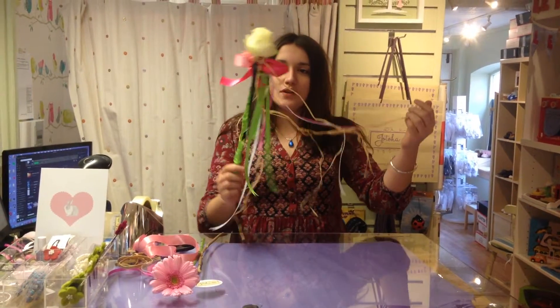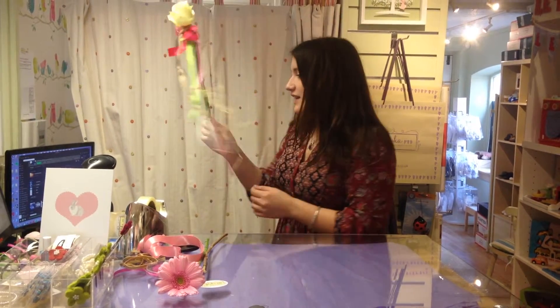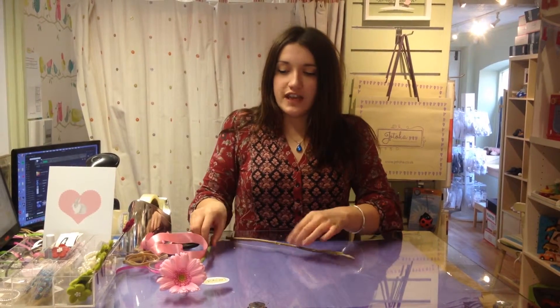Today we're going to make some floral fairy wands — this is a celebration of May Day, so you can dance around the maypole with a little wand. They're really easy to make.